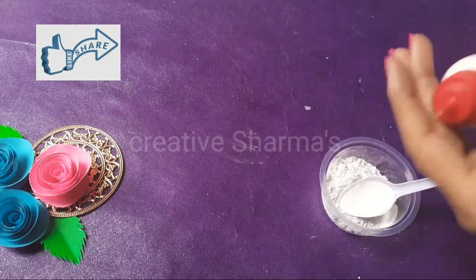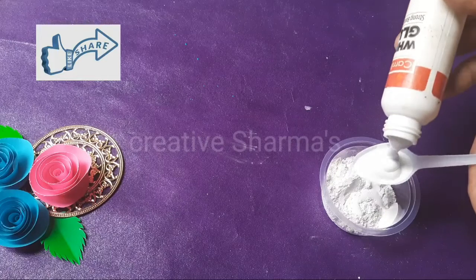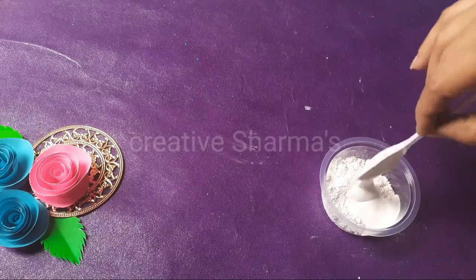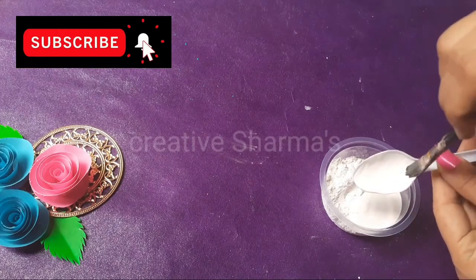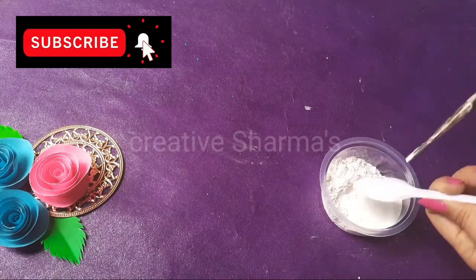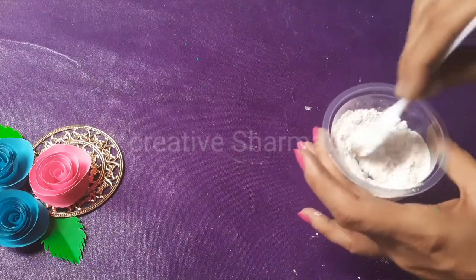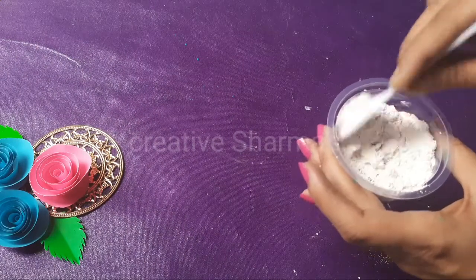And glue — two spoons of glue. One and two. Mix it well. You need to mix it properly.